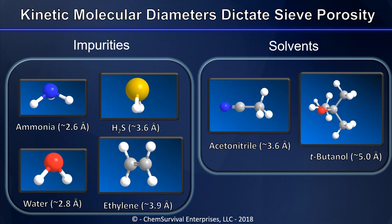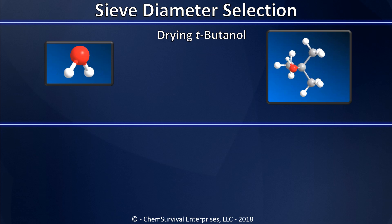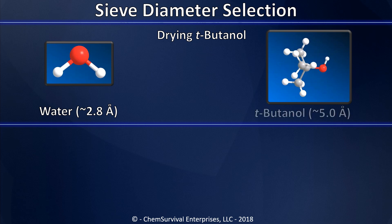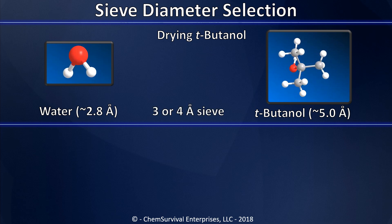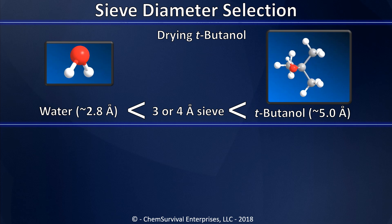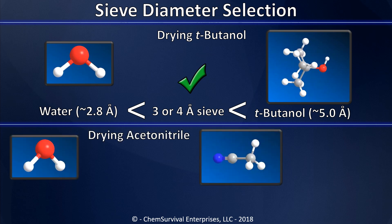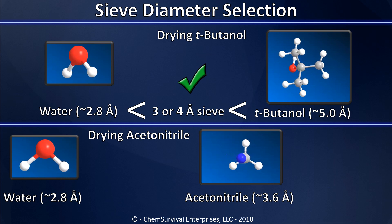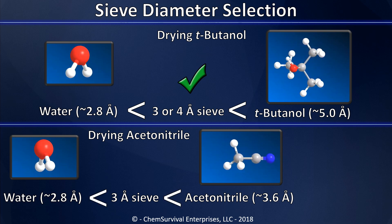Let's take a simple example. Let's say I want to dry t-butanol. I can go to the literature and determine that water has a kinetic molecular diameter of about 2.8 angstroms and t-butanol's is about five. This means I can use activated molecular sieves of either three or four angstrom porosity, because either one falls in between the diameters of the two compounds, drawing the water in but excluding the t-butanol.